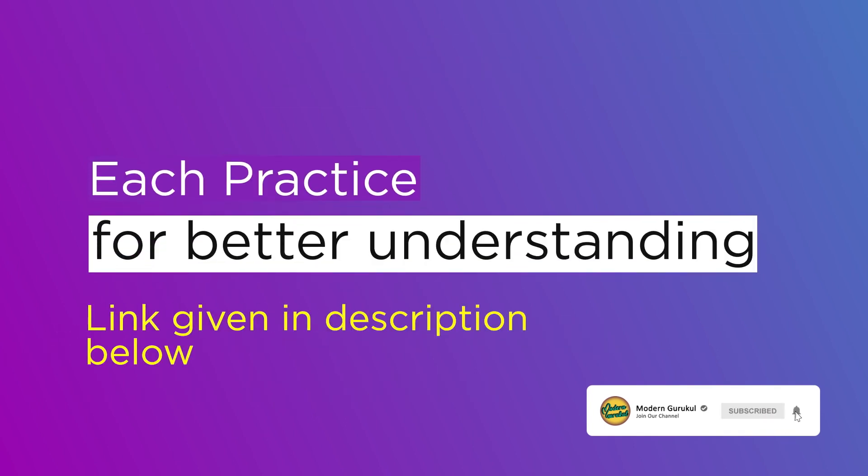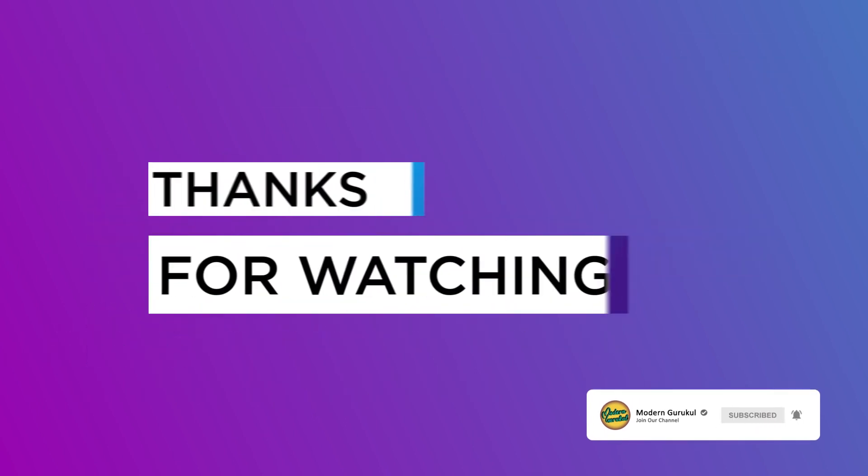You will find the videos to each practice for better understanding in the description below. Thank you. Take care. Namaste.